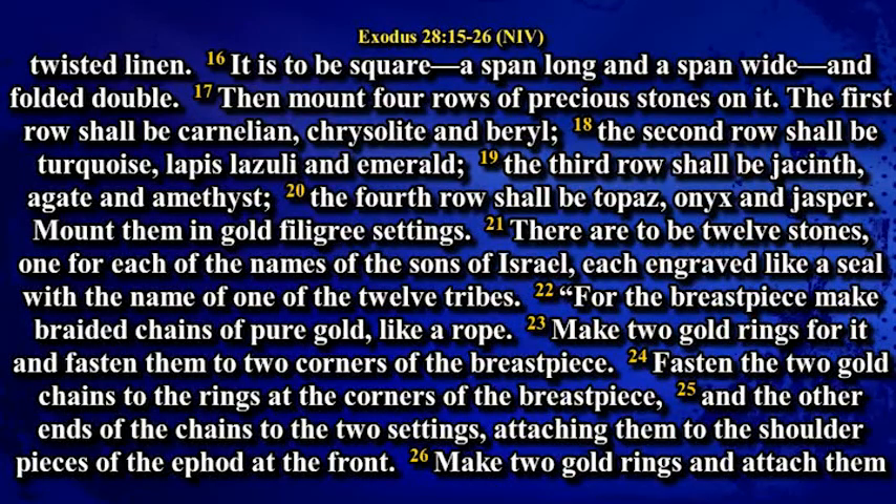The third row shall be jacinth, agate, amethyst. The fourth row shall be turquoise, onyx and jasper. Mount them in gold filigree settings. There are to be twelve stones, one for each of the names of the sons of Israel, each engraved like a seal with the name of one of the twelve tribes.